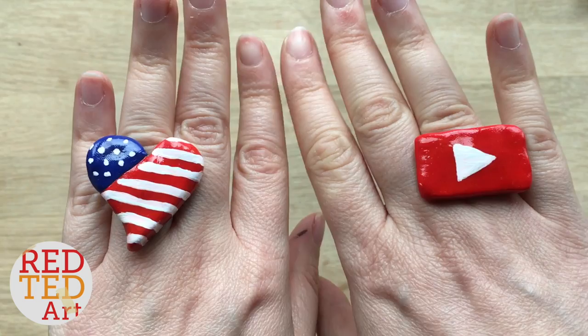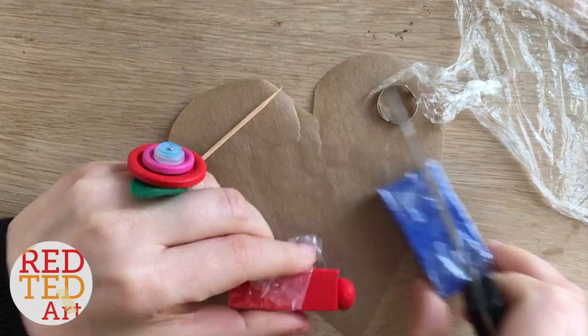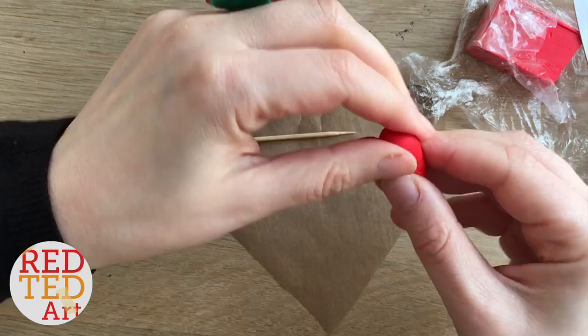Let's take a look at how these rings are made. I started by cutting off some red polymer clay — I used Sculpey 3 — and then I took some time to really soften it so it's easier to work with. Once softened, roll it into a ball and slowly start shaping it into a heart by squeezing the bottom and then squeezing in the top to form the peaks of a heart.